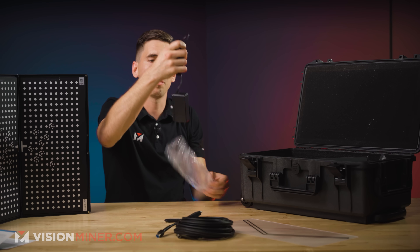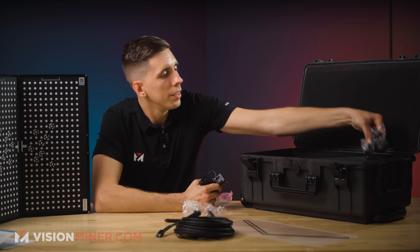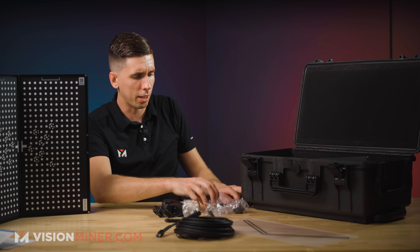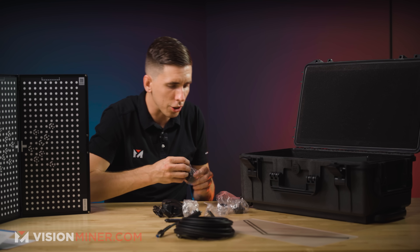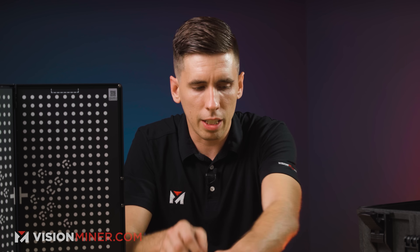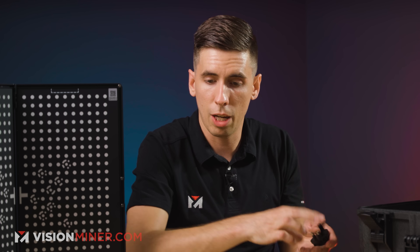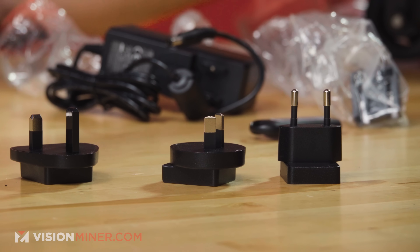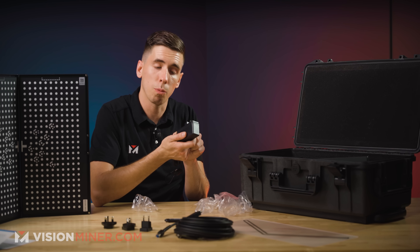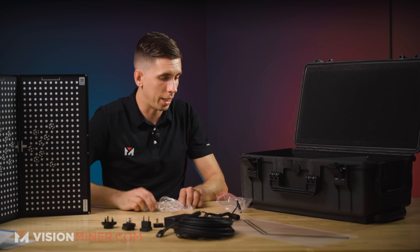We have a power cable, and it looks like they've included many different kinds of power plugs. You've got the European one and all these different adapters. So you can literally travel around the world with this thing and not worry about power or having a converter or anything like that. This takes 100 to 240 volts, so you can use this anywhere in the world. That is very nice.